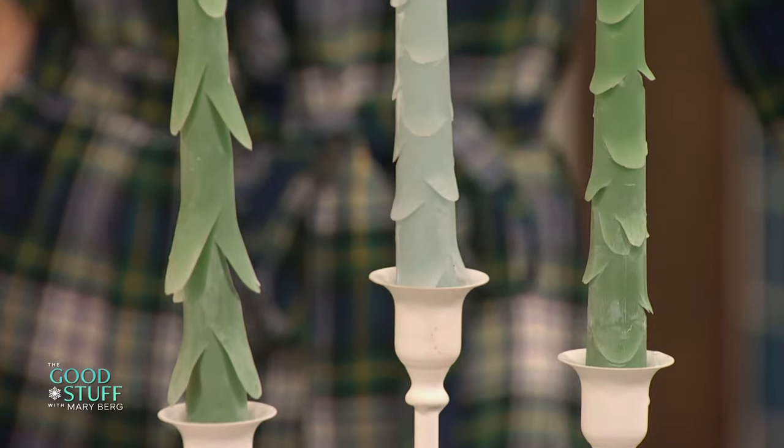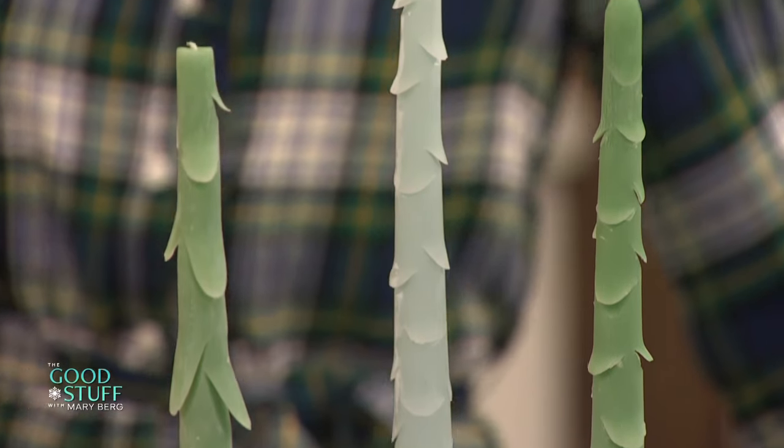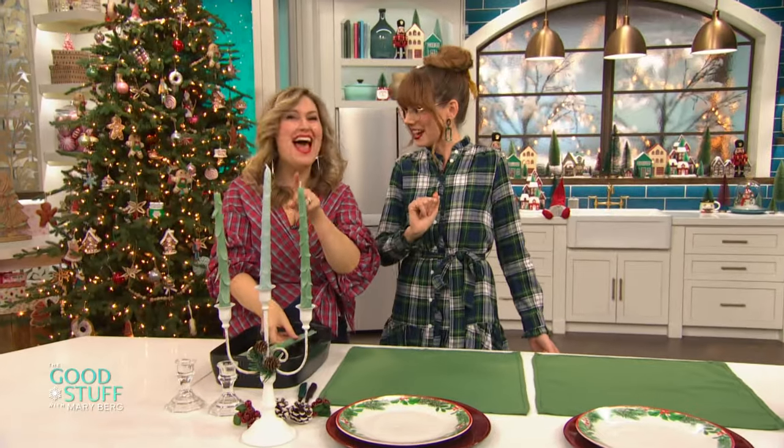Cute. Now, they have to be taper candles. A little bit drippy, but not so bad. And look at how beautiful they turn out. I love those, they're so cute. They're kind of like a little Grinch Who Stole Christmas vibe. Exactly.